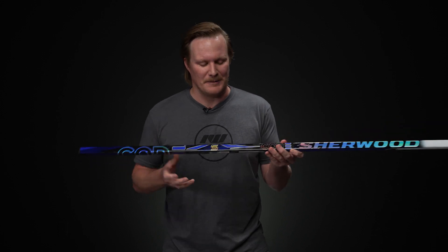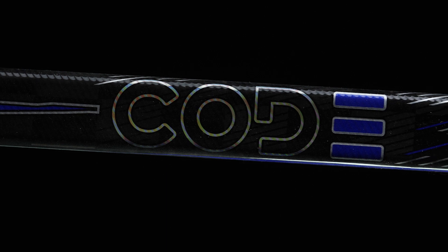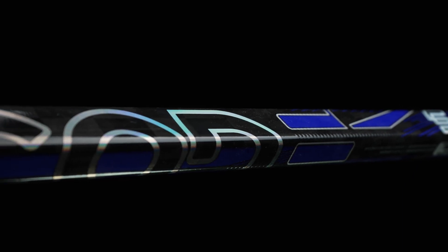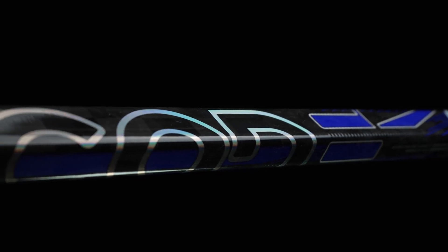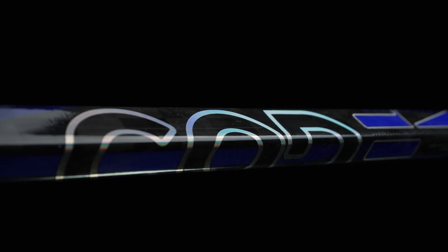In terms of construction, this is a fused two-piece utilizing their Blackline 25K carbon fiber and their Featherlight XT process. All this is combined to give you a really durable product that's nice and lightweight especially considering the price, weighing in at 387 grams. It's going to be ultra consistent, so when you're taking shots or making passes you're going to have that same repetitive feel time and time again.